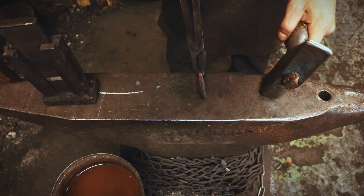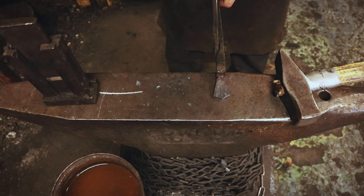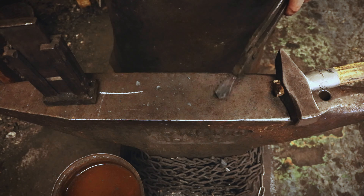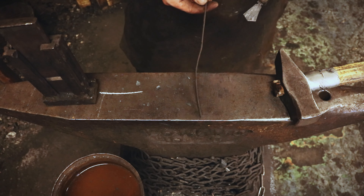While this is cooling, I'm going to forge the runes while this is cold. I'll forge the loop — I'm going to take this three millimeter wire here.